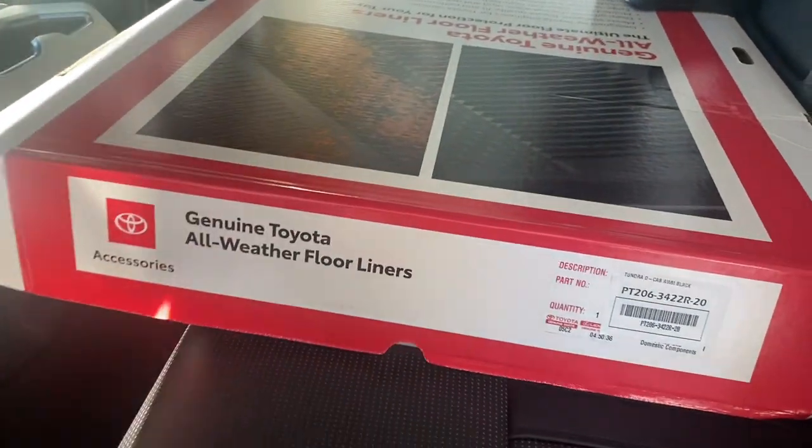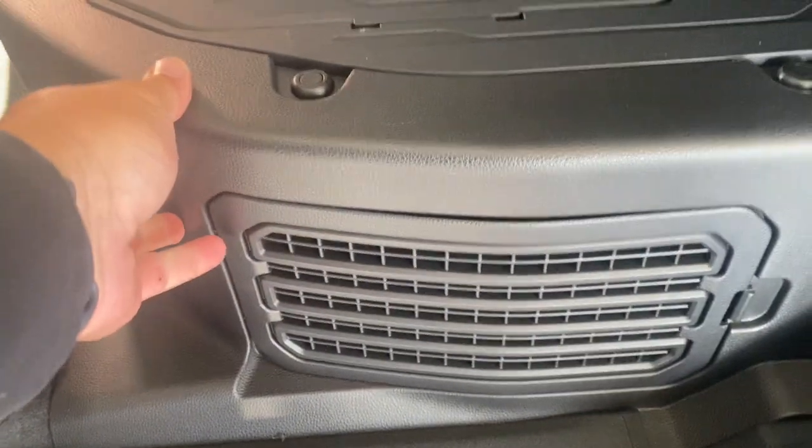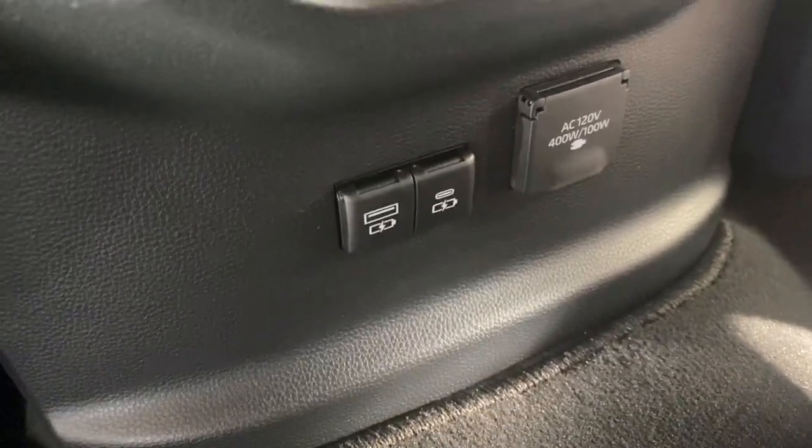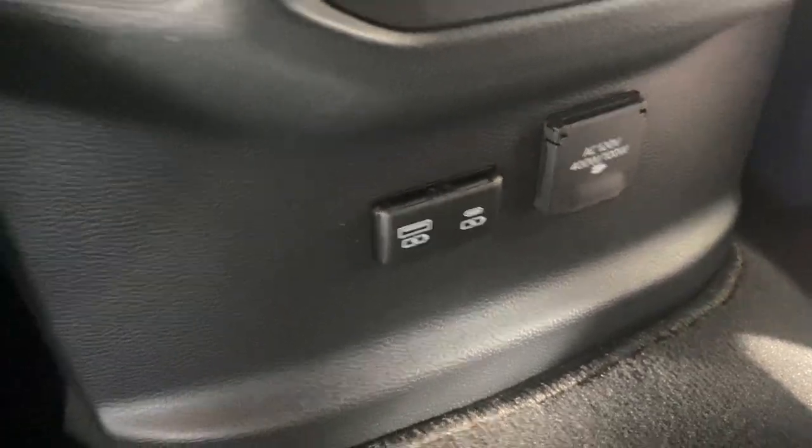Big back seat, does come with the rubberized mats and a first aid kit. Your hybrid system does sit underneath there, so you do lose a little bit of storage with the hybrid system. Does have rear heated and cooled seats, along with USB-C and USB plug-ins, along with an AC 120-volt converter.